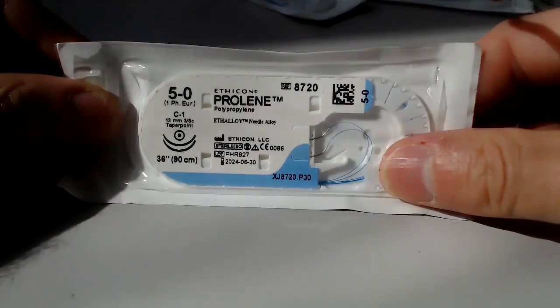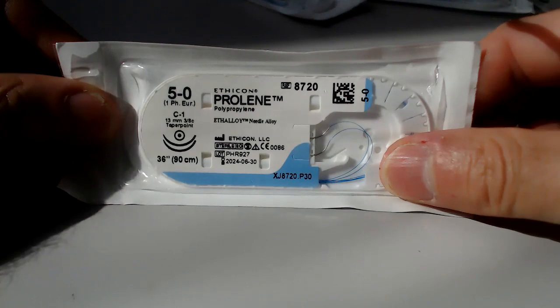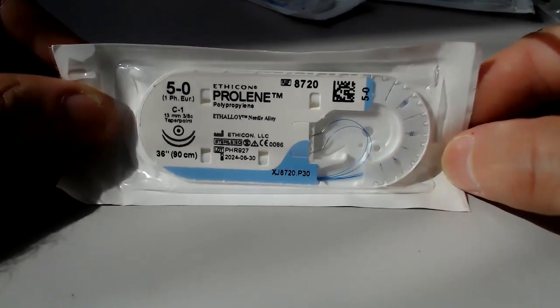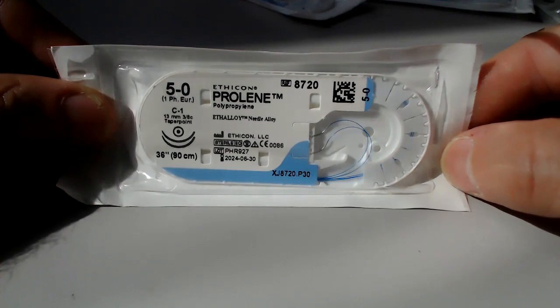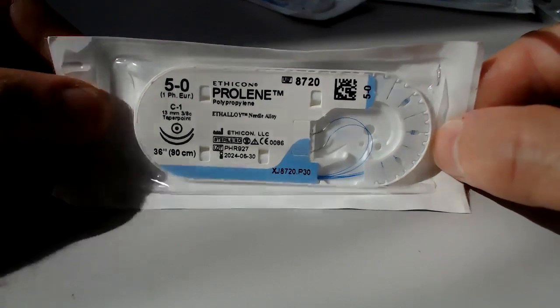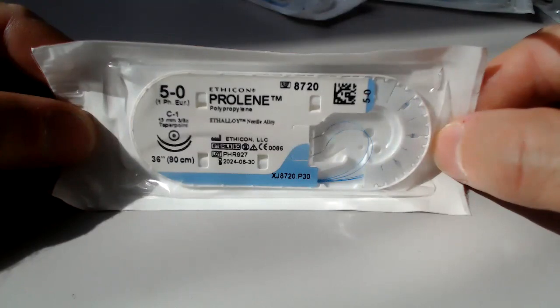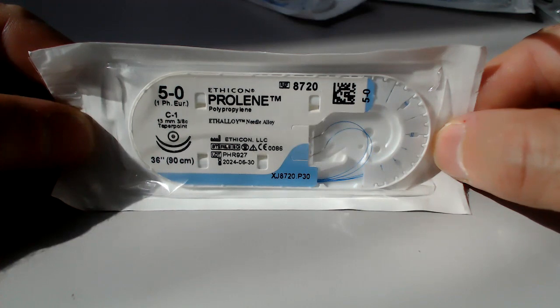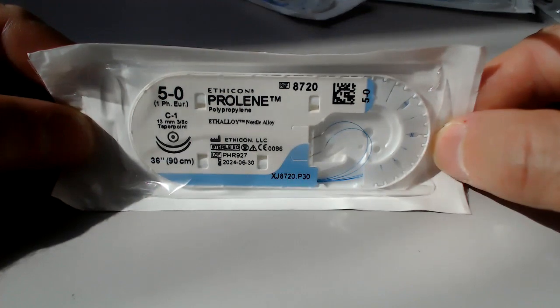Starting with our workhorse, this is a 5-0 prolene. I want to point out some of the characteristics on the label. You see here at the top '5-0' — that is the caliber of the suture itself. Prolene is the material; that's a trade name for polypropylene.